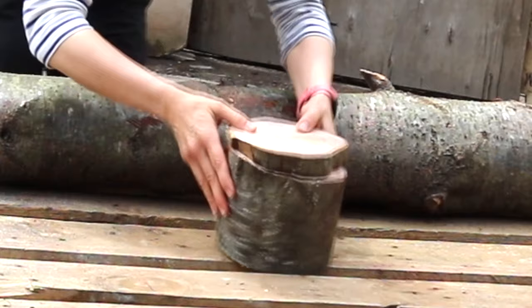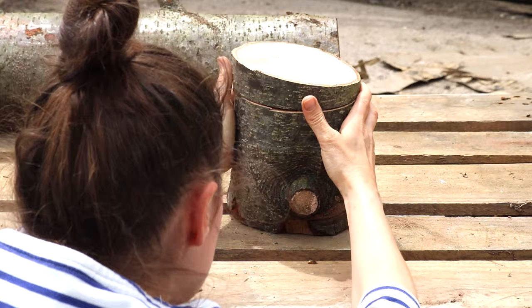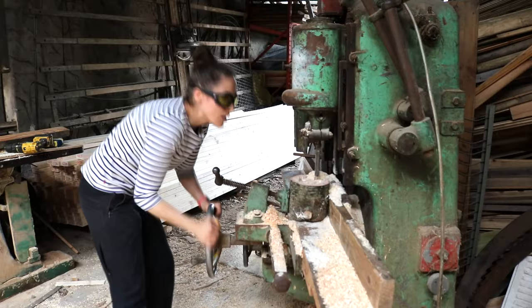Then another disc that would be later screwed to the bottom — although a heads up, I didn't actually use that bit in the end. You can drill holes with an auger drill bit and that was my original plan. However, for quickness, I ended up removing the centre with a mortise and tenon machine. This smelt beautiful, like cherry bakewell tarts. And the reason I didn't need the second disc for the base in the end is because I didn't go all the way through it.